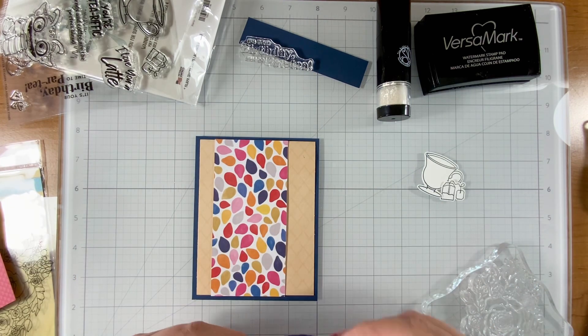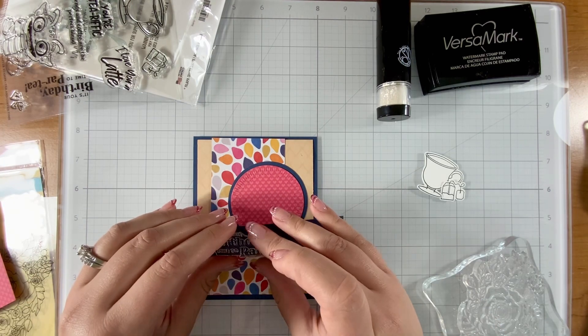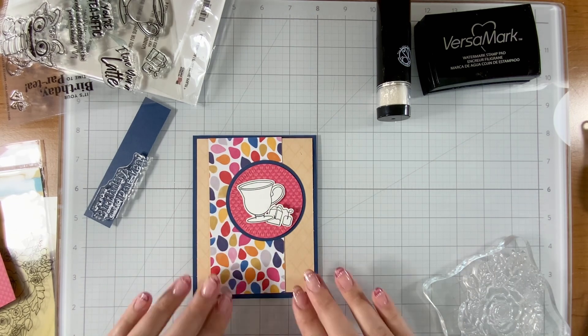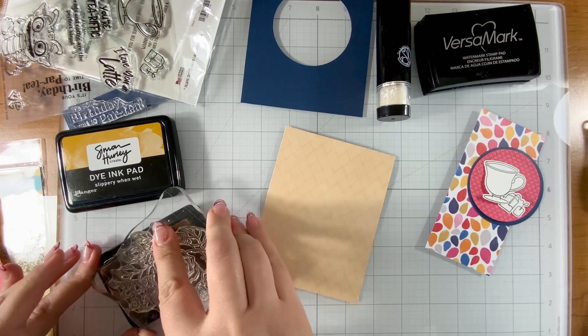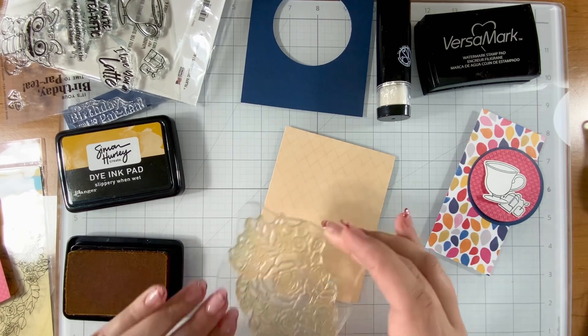This pattern paper — I have absolutely no idea where it came from. I get pattern paper often from friends, moms at school, or ladies at church. I've gotten a lot of it over the years. I'm sure you have some in your stash that could coordinate. I chose three pieces: the orange, the ones with the little raindrop-looking things, and the hearts. None of them looked like they were from the same brand, but they all kind of coordinate — so try it out.